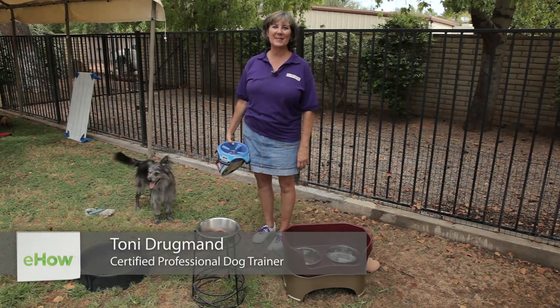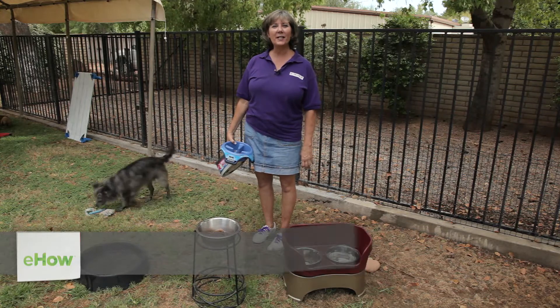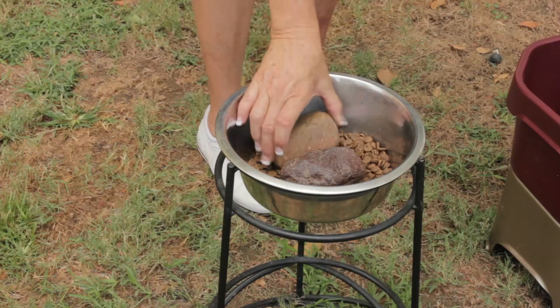Hi, I'm Toni Drugman with Sit Means Sit Dog Training, where a trained dog is a happy dog. Today we're talking about how to stop a dog from scattering food from his food bowl.